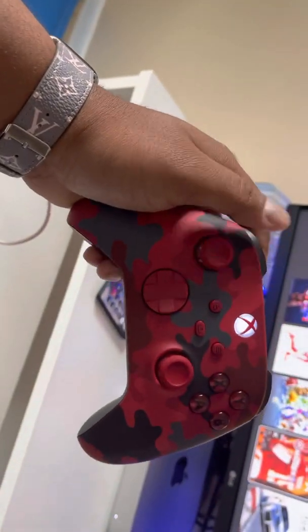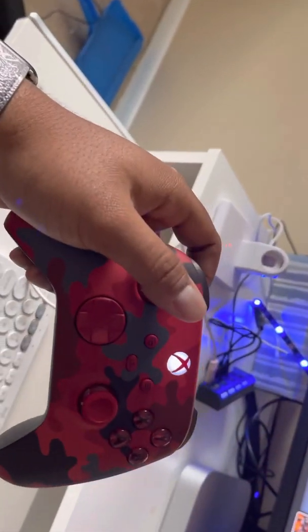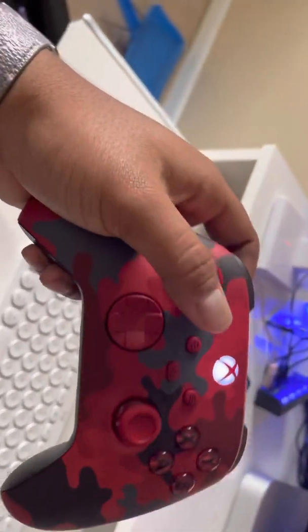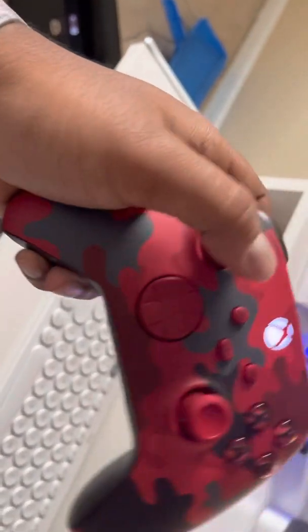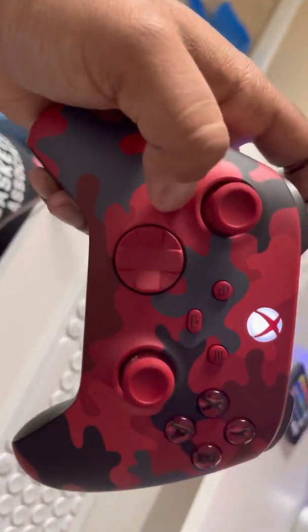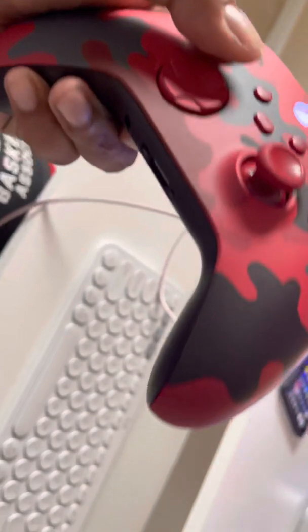I do have a controller here that I bought the other day. I got it for like half off because I had credit for GameStop, so I just decided to use it. This controller looks sick — I absolutely love the desert camo. I actually had one similar but it was white and gray and see-through, which was a little cooler, but I do love this red with black and gray camo look.